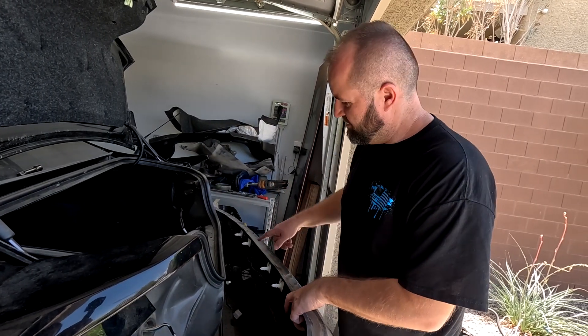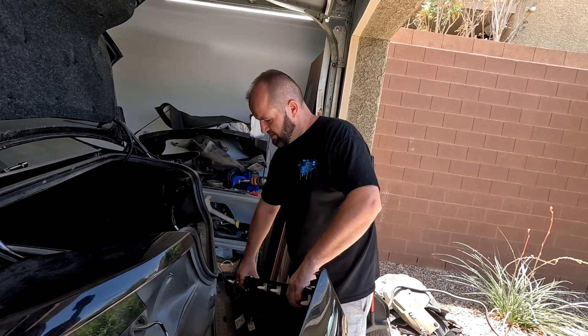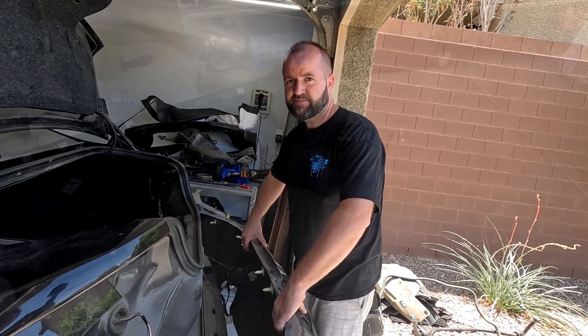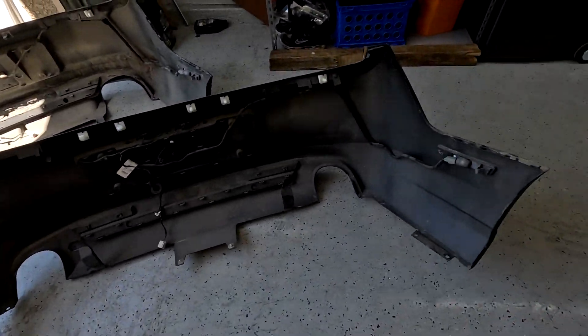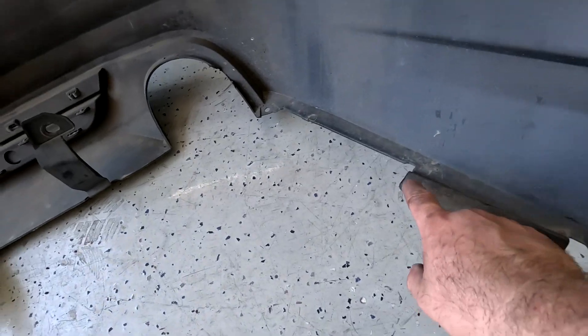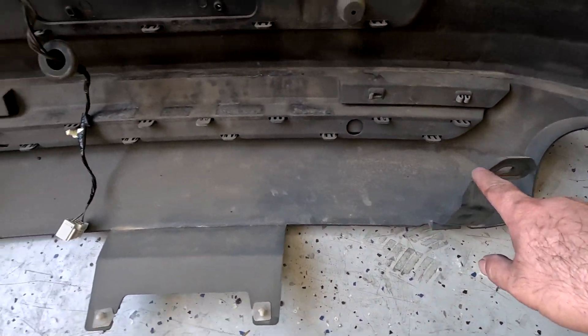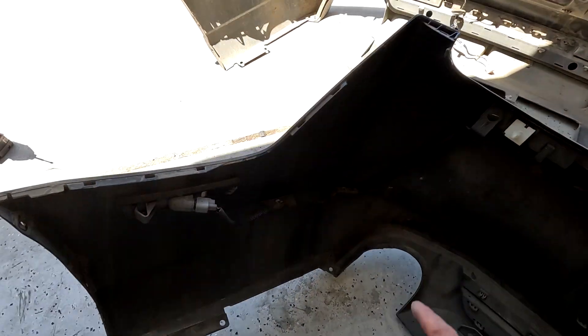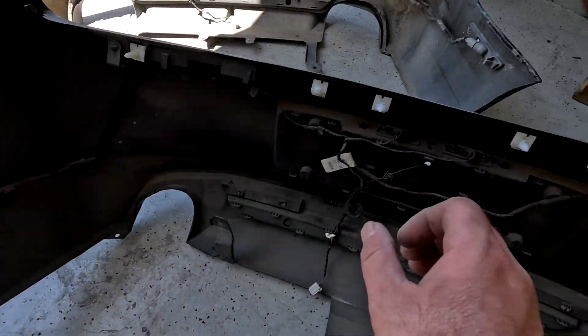That's how the bumper comes off. Here is a better view of all the clips: you have one, two, three screws, two pop-up clips, one more pop-up clip right here, and two down here. Pretty much that's it — everything else just pops up.